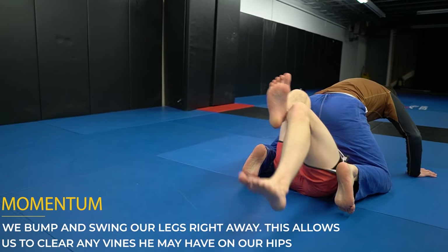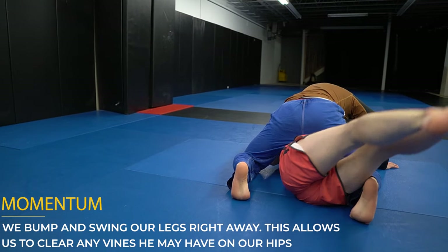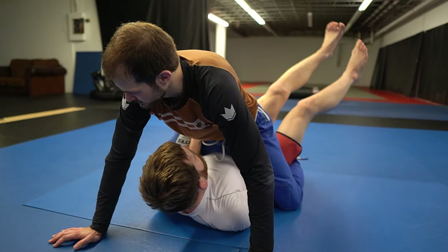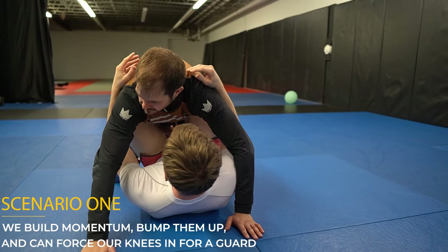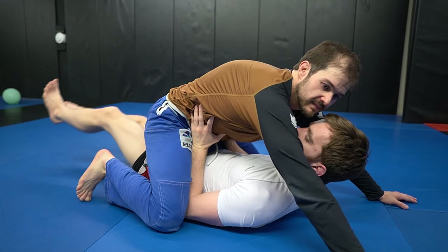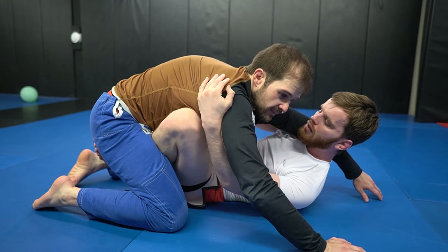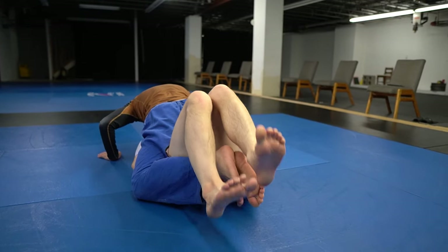After we bump him forward, we want to get our legs moving immediately. By building momentum, this will clear any vines around our legs so we can move to the next step and actually escape the mount. In a perfect world, we use this momentum and shove him up with a nice bridge, using our hands to create space and bringing our knees to the inside to establish a butterfly or open guard position. We should be aware that we can't always get a free escape just by shoving them up — make sure to rep this out, then we'll cover how to do it when they're holding a strong mount.